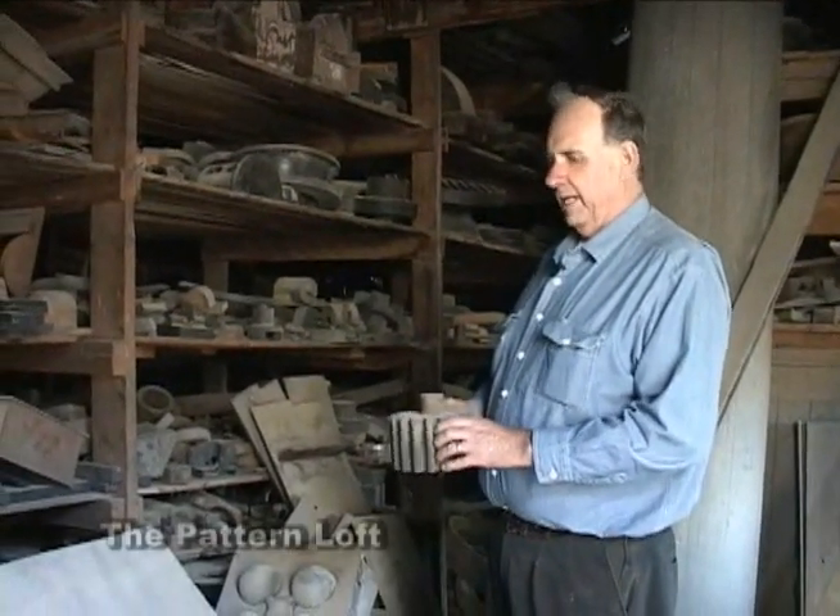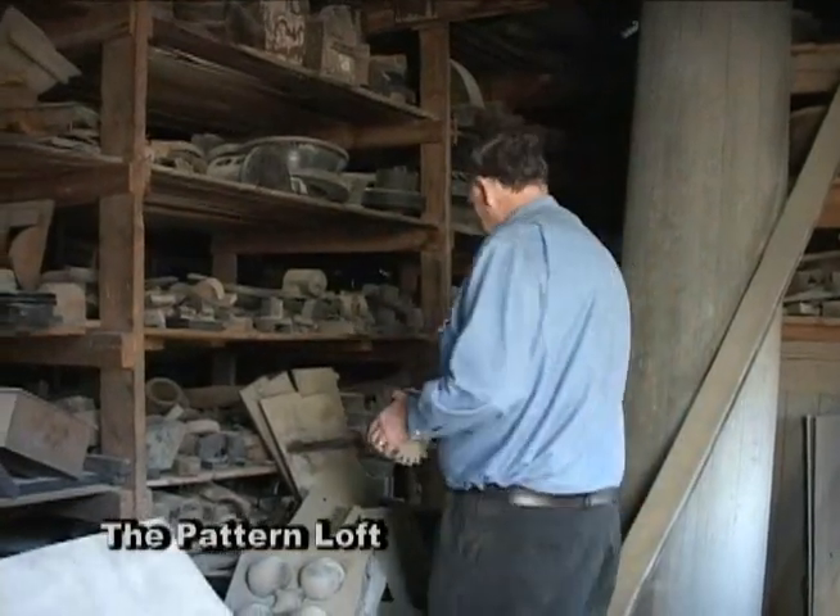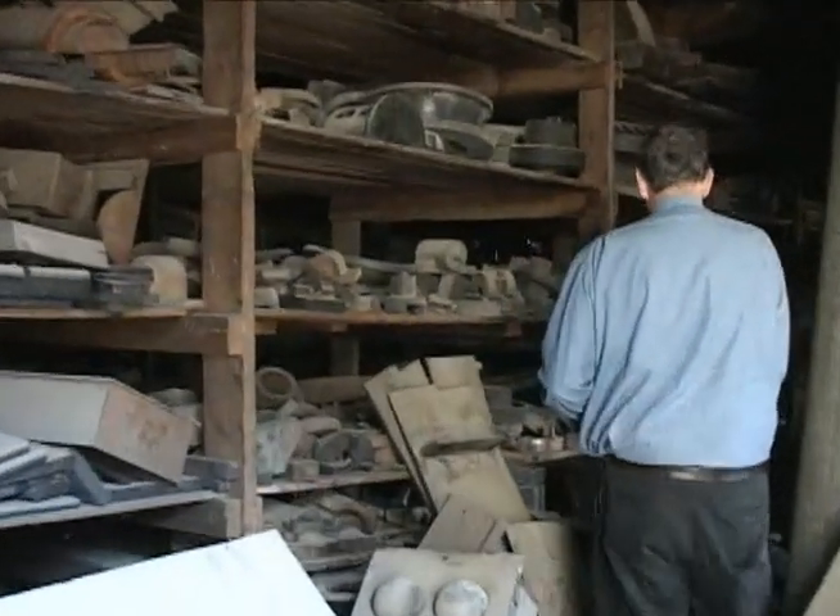Back in my grandfather's time the building was called the pattern loft, and it was just a storage area for the patterns that were going to be used and those that were made, because you never knew when you were going to have to use them again. And we're going to put this one back on the shelf for future use, as they would have in the old days.